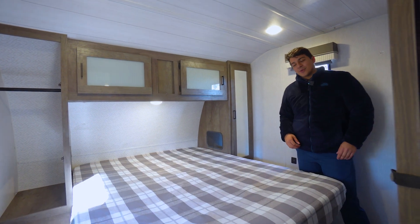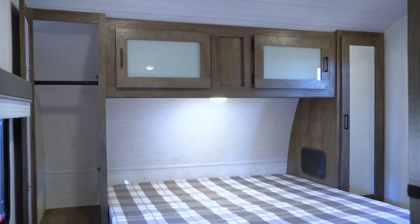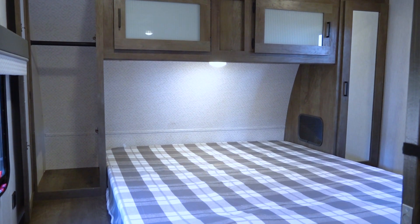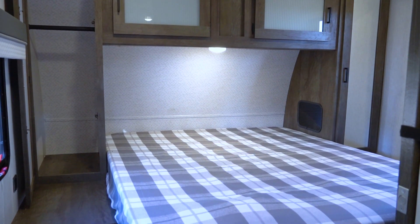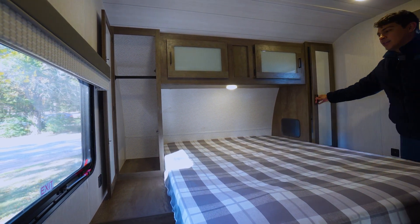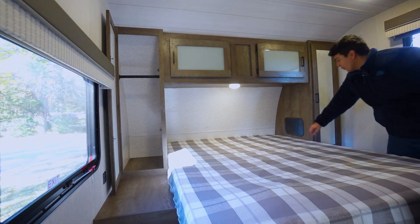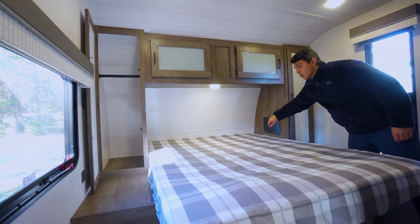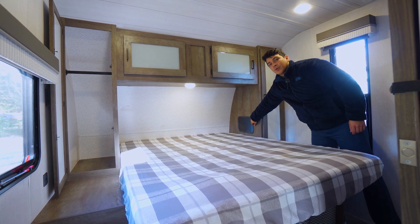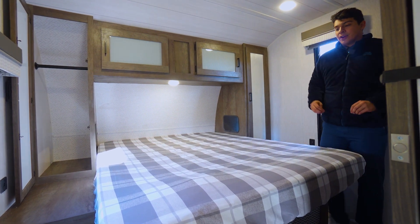In our master room here we are going to have a camp queen size bed, which should also house a regular queen size bed if that's what you prefer. On either side of the bed we're going to have large storage compartments that have a rack in there for hanging clothes. We're also going to have a handy little pocket to access that storage, as the outlets for power are going to be inside those little closet spaces. That cubby keeps everything very neat.